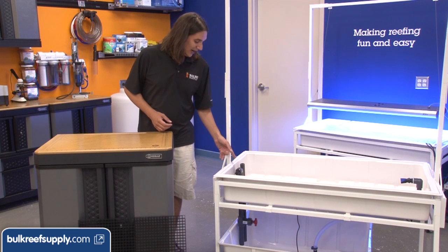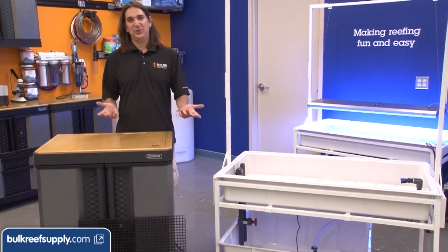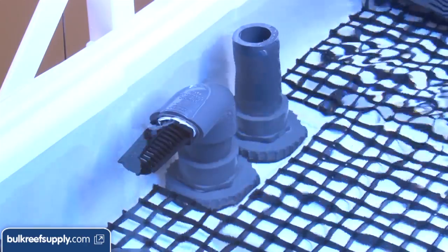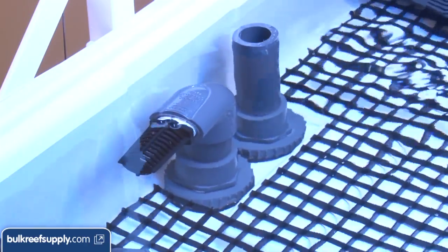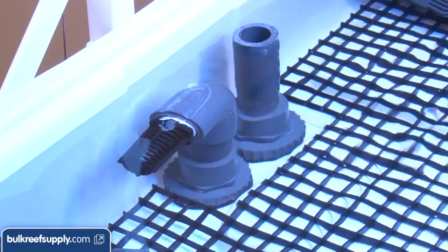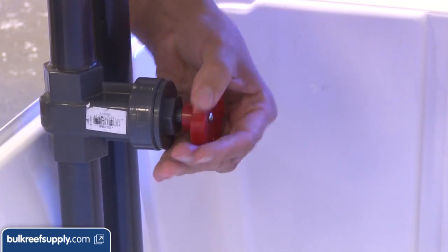I do want to point out why we have two overflows. The first one has a strainer on it which will keep livestock from going down the drain. However, that strainer could get clogged, so we have the emergency overflow to take up the excess water if need be. Once you have water in the tank it won't be completely silent because of the fairly shallow tank, but you can adjust the flow rate of your pump and the gate valve to get something pretty quiet.